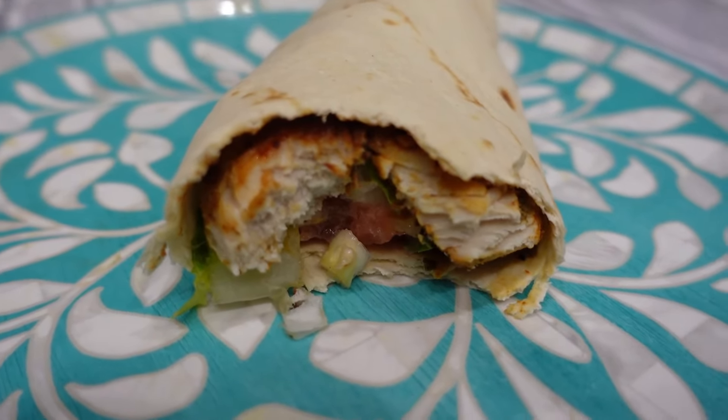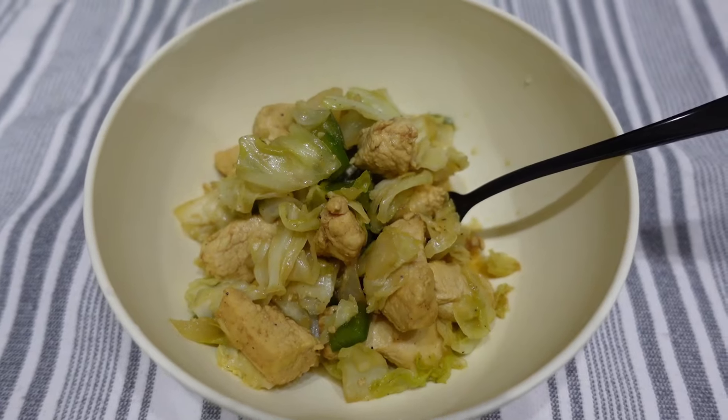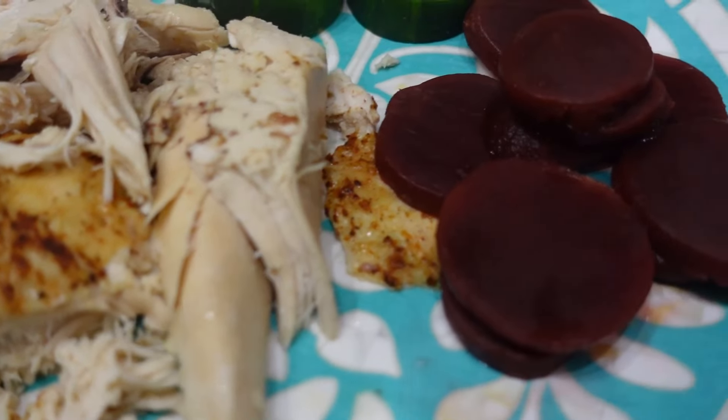Hey guys, welcome back to my channel. My name is Mandi. If you are new here, today I'm sharing with you five different chicken recipe ideas.